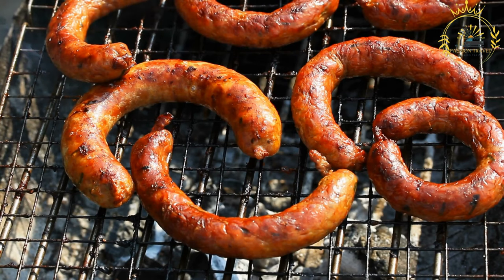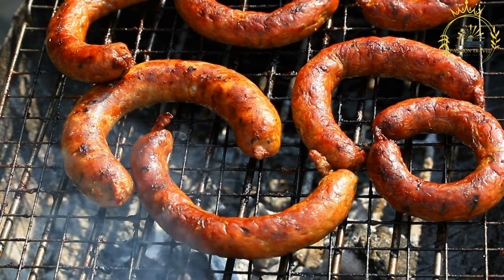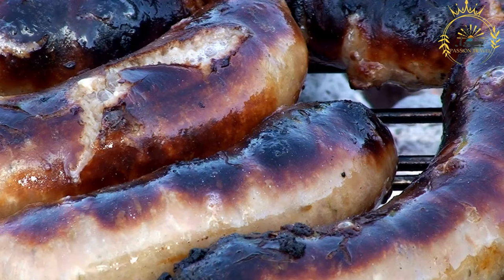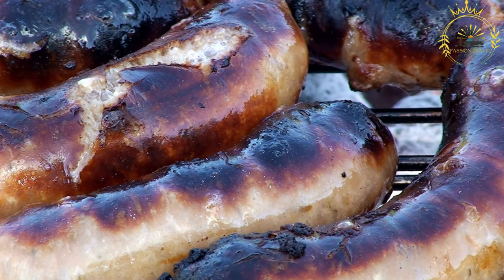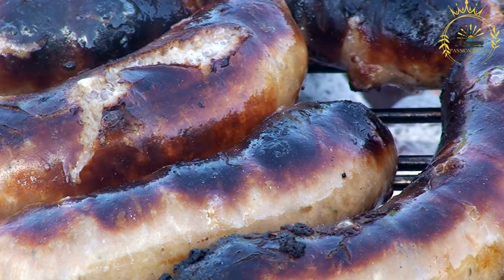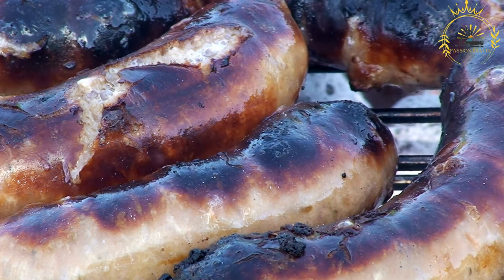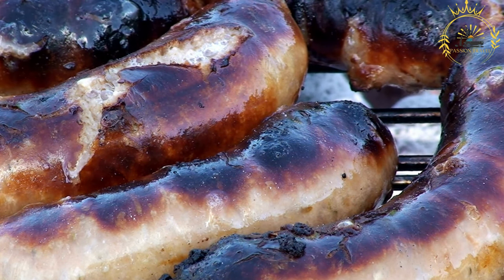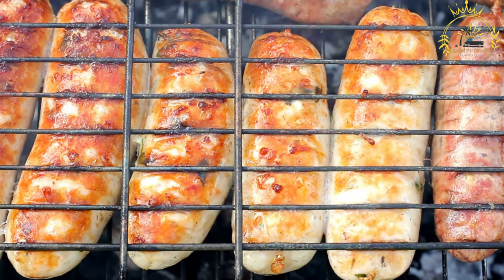Serving and enjoyment: Boerewors rolls are often sold by street vendors, at sports events, and in markets. They're a popular choice for a quick, satisfying meal or snack on the go. The combination of flavorful sausage, bread, and a mix of condiments creates a harmonious blend of textures and tastes. Boerewors is deeply rooted in South African and Namibian culinary heritage. Whether enjoyed at a street corner, a market, or a social event, the Boerewors roll captures the essence of street food culture, offering a delicious experience cherished by locals and travelers alike.